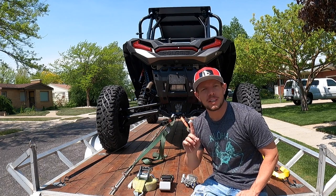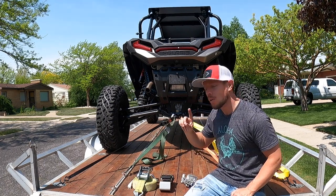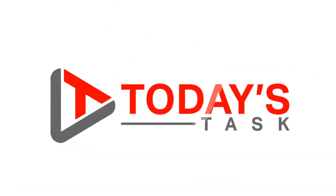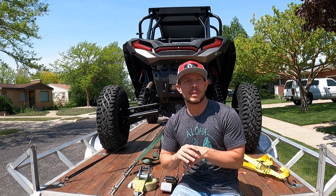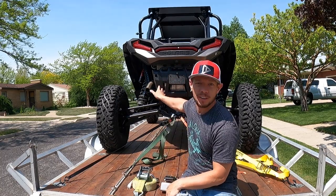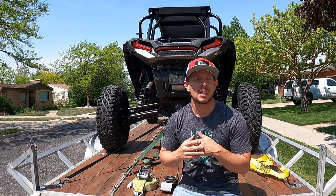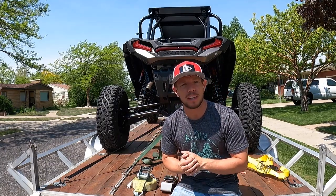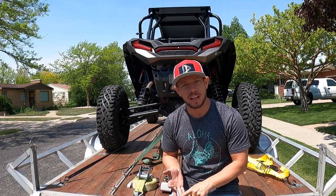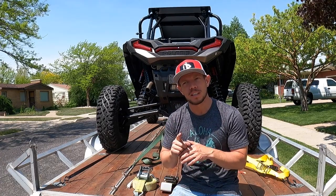Hi guys and welcome to today's task. For today's task I am going to show you all things tie downs. It is that time of year where everybody is starting to get out for their summer activities, whether it is requiring you to tie down a machine on a trailer or maybe you just got to tie down some luggage on the top of a minivan. It doesn't matter what you're securing — it just matters that it's secure and safe, and I want to show you how to use the tools that help you do that.